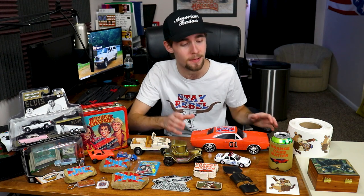What's up Rebels? It is Chunky Monkey 40 here and today I have some really awesome announcements to make. But first I would like to announce that I'm going to be doing a giveaway of this General Lee — it's an RC General Lee.